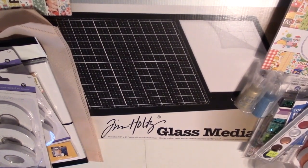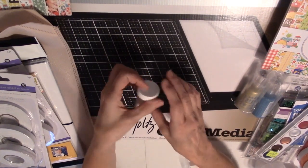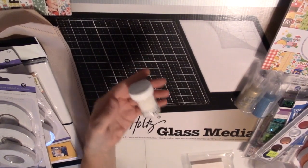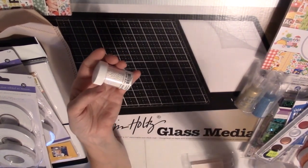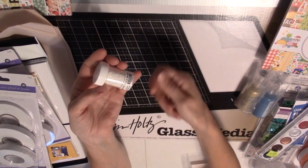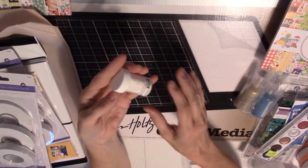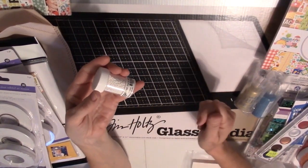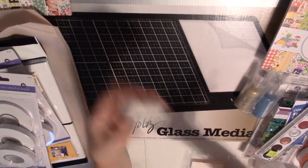And I got some metallic rub-ons — I'll have to have my sister show me how to use those. And I got this super thick white embossing powder, because at the Sparkle and Sprinkle booth she showed us a technique where you sprinkle it on a card and heat it from underneath — so you don't need glue, you don't need ink or anything. You just sprinkle it straight on the paper, heat it from underneath, and it melts down and it looks like snow. It looked really pretty — can't wait to try that.